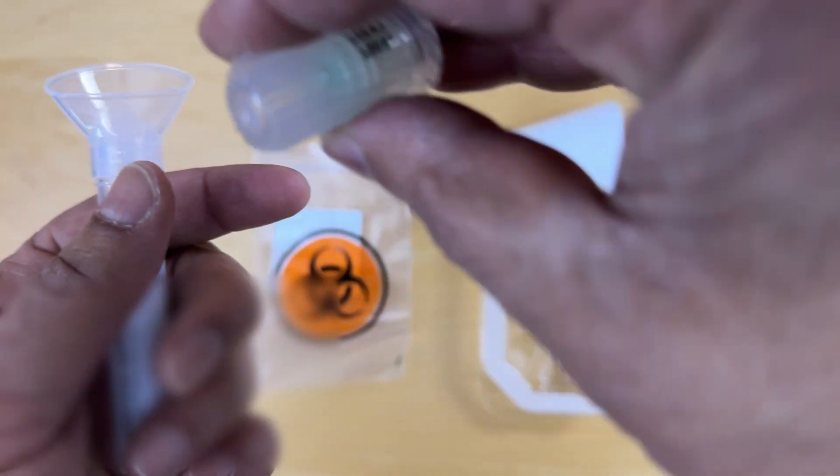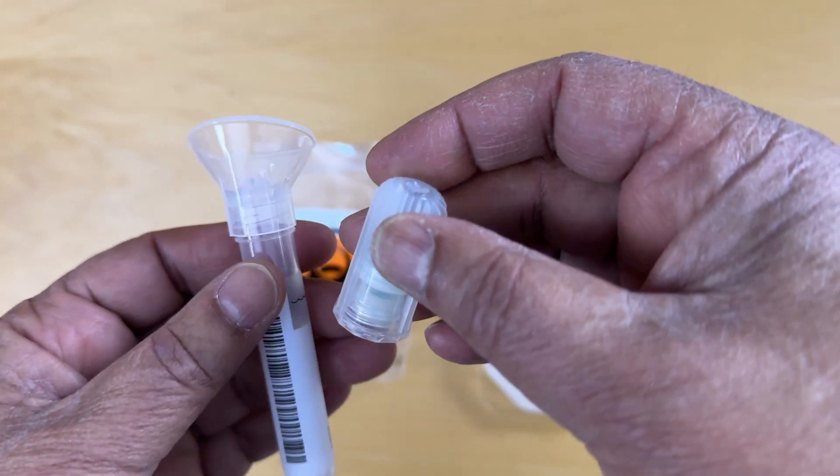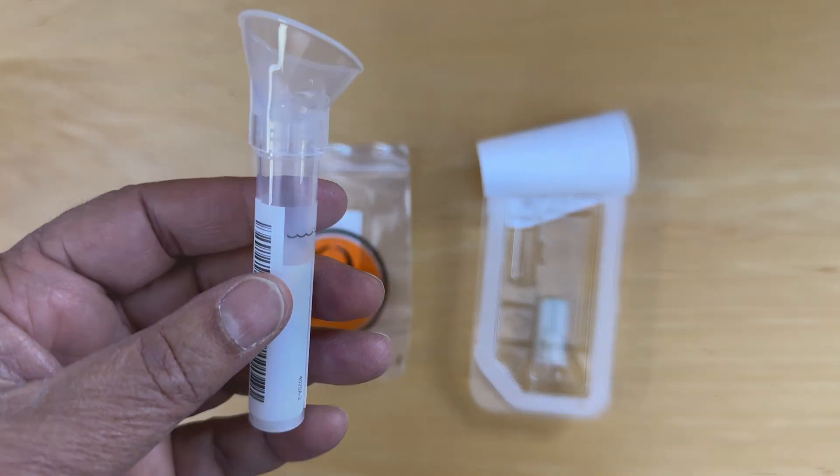And this blue liquid inside will release into the tube — shake it for five seconds. So we'll fill this tube and be back.